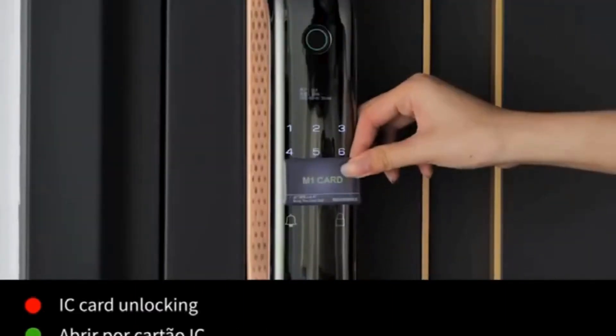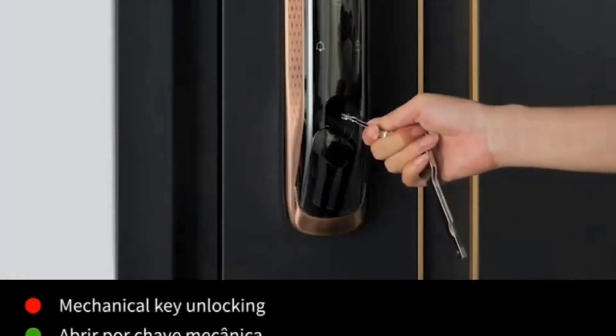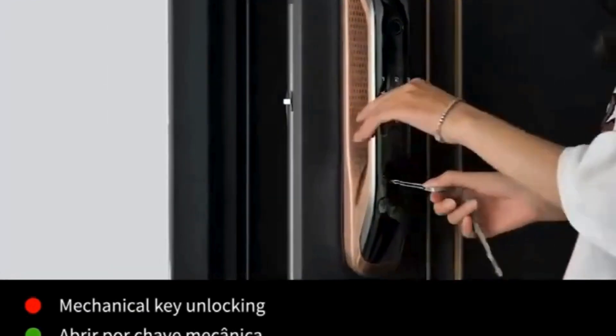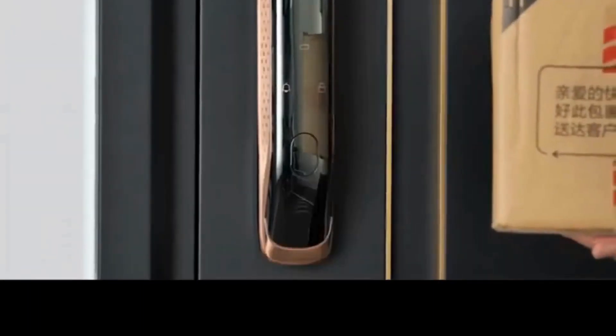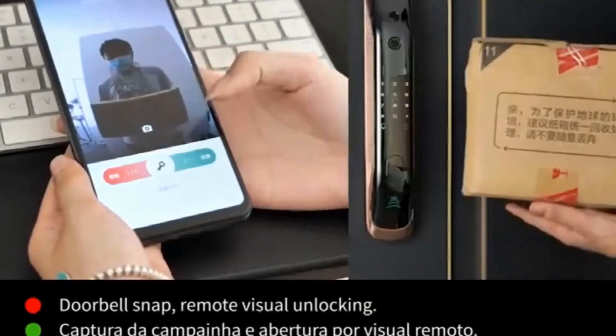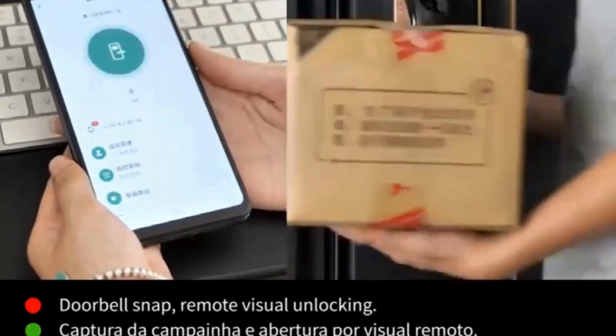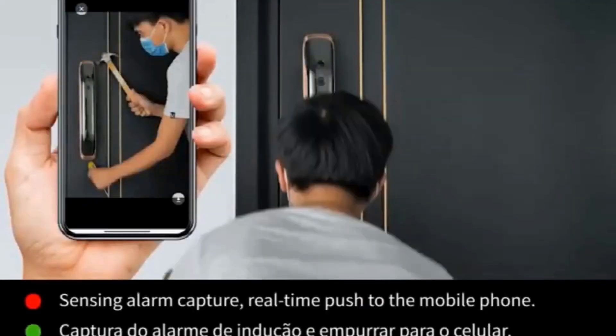Doorknob function: biometric. Connectivity: Wi-Fi. Ways to unlock: app. Material: aluminium alloy. Handle direction: direction reversible. Color: grey, rose gold. App name: Tuya app. Origin: mainland China. Smart home platform: Tuya.